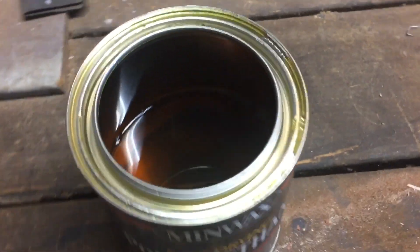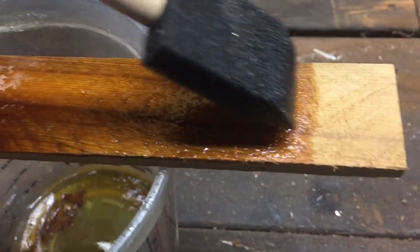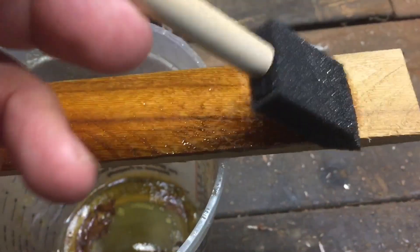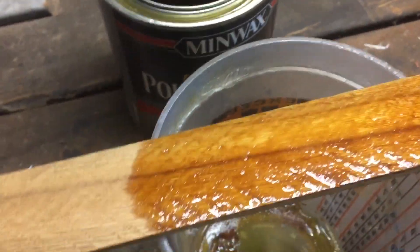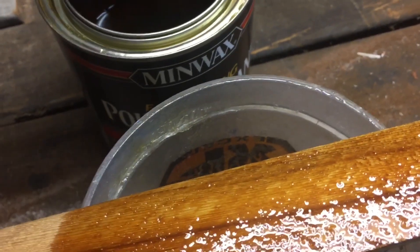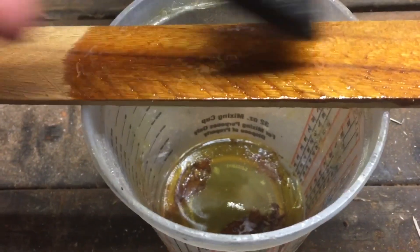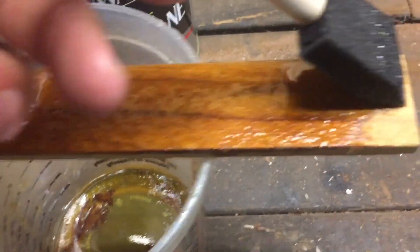There are a couple of variables here. I know this can of polyurethane has somehow been contaminated, so it may not dry perfectly clear. I'm not using a white base, so the texture and wood grain will come through if this successfully sublimates. The last variable is that since this wood is so old and very dry, it's going to soak up a lot of the polyurethane — I'll probably need three or four coats. With something fresher, I may only need one or two coats.